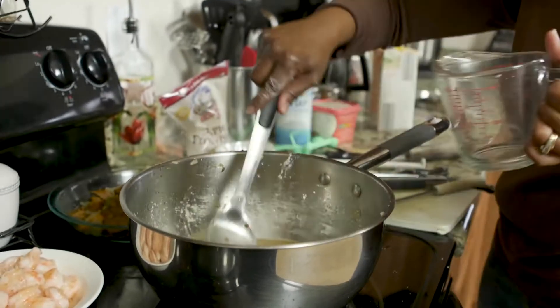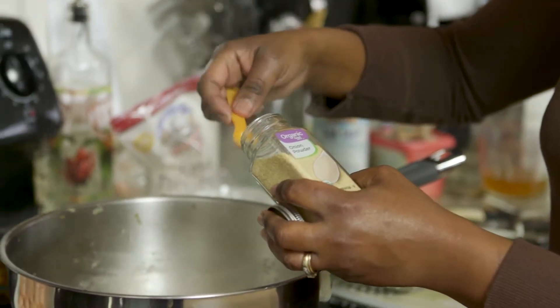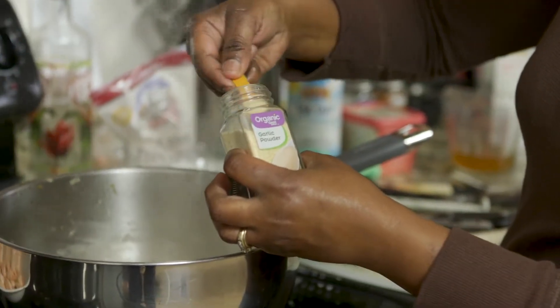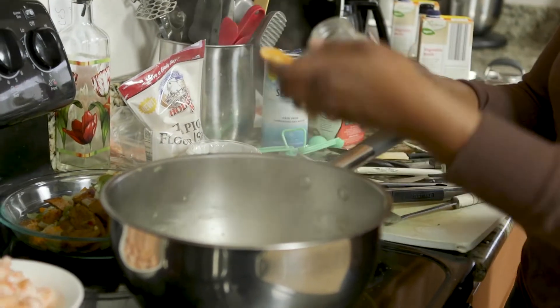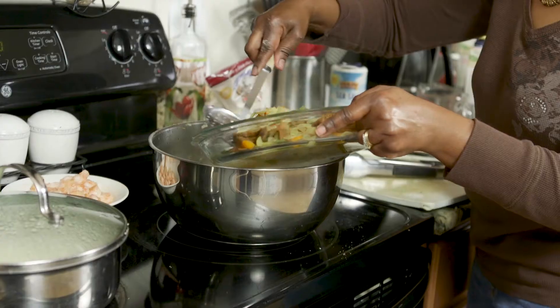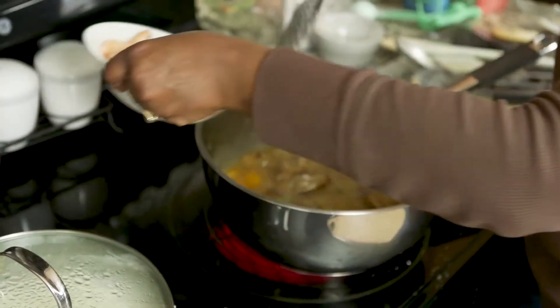I've added in a quarter teaspoon of onion powder, quarter teaspoon of garlic powder, an eighth of a teaspoon of ground pepper, and just a little sprinkle of cayenne. Now the sausage, peppers, onions, and the shrimp all come together.